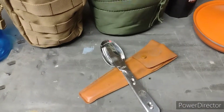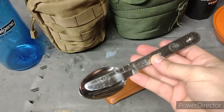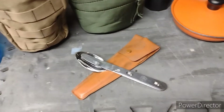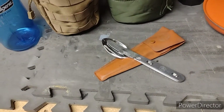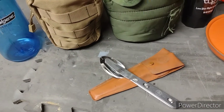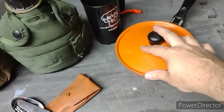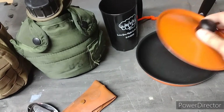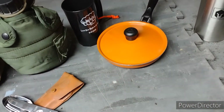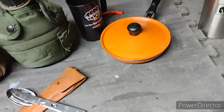I have my Boy Scouts of America utensils here — they stack together, you got your spoon, knife, and fork. I usually bring my Boy Scouts mess kit too, but I opted to leave that home this time. I'm bringing this little frying pan — I picked it up at Kmart for only a couple bucks. The only reason I'm bringing it is to fry my spam in the morning.